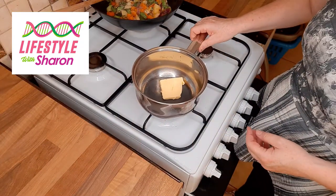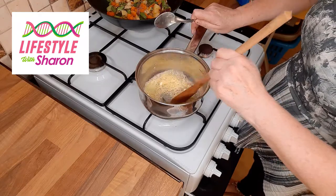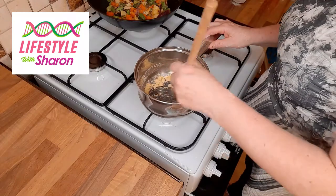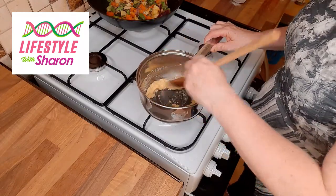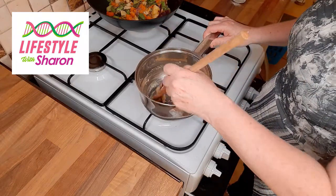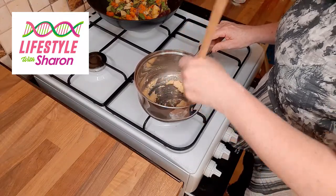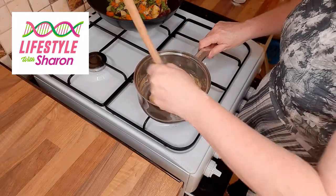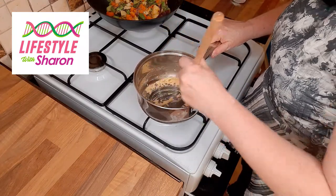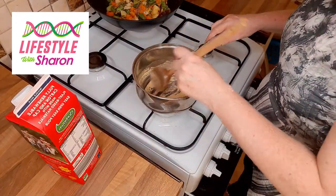We're going to melt some butter, and once it's melted we're going to add some flour - just a little bit at a time, and keep mixing. You want to cook the flour and butter mixture together for about one or two minutes. It will look quite lumpy - that's perfectly normal. Just really mix it well. Some people like to use a whisk; I like to use a wooden spoon - whatever your preference, just give it a good beating.